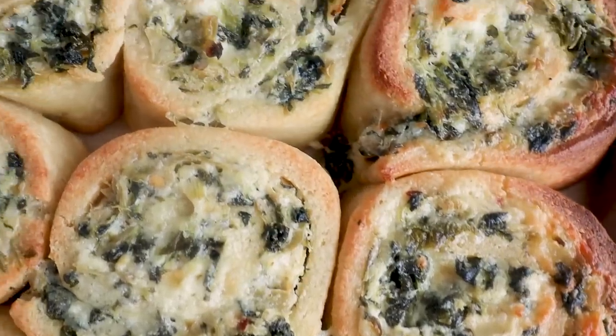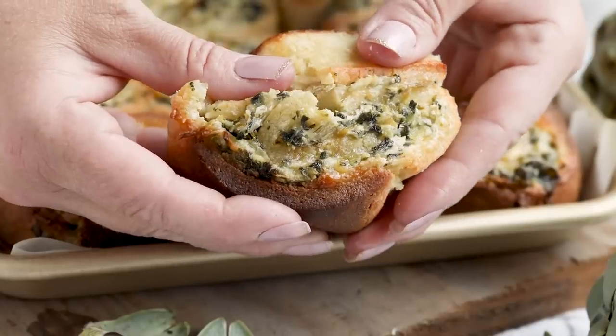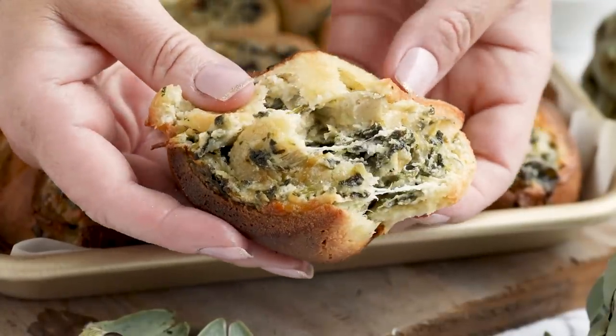A classic, gooey, cheesy party dip stuffed and rolled inside a warm, fluffy, low-carb bun. You're going to want to get your hands on these buns.